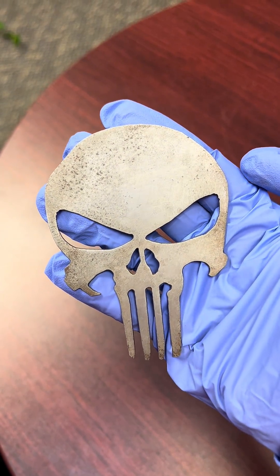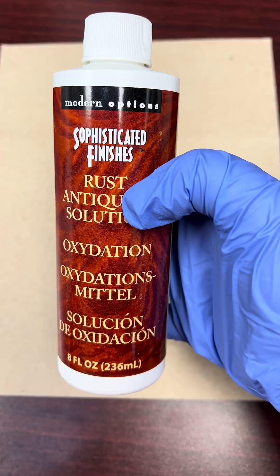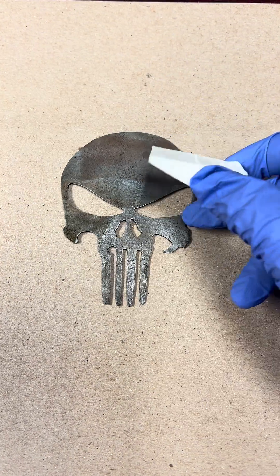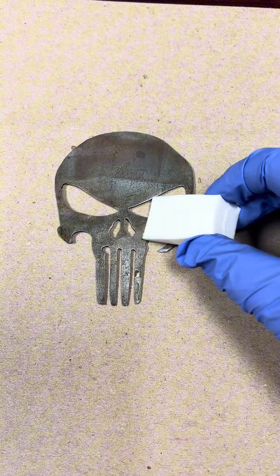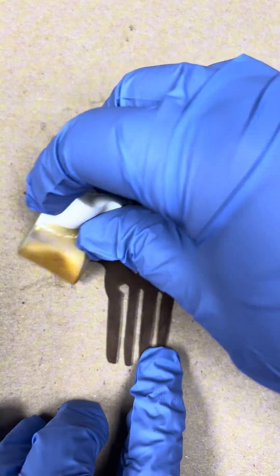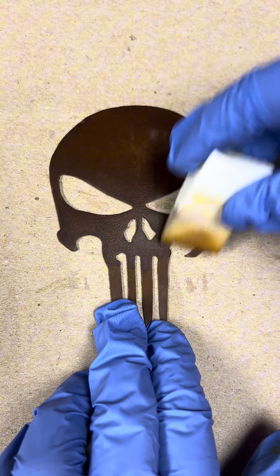This is how you force metal to rust and freeze it exactly where you want it. I'm starting with this rust antiquing solution. I apply one coat and wait a few hours to let it work its magic. After three coats in just a few days, it's completely rusted.